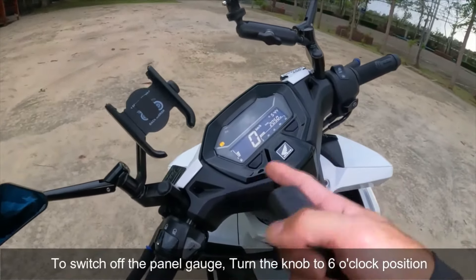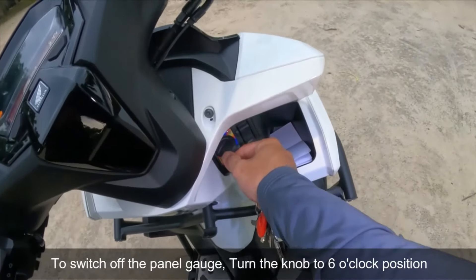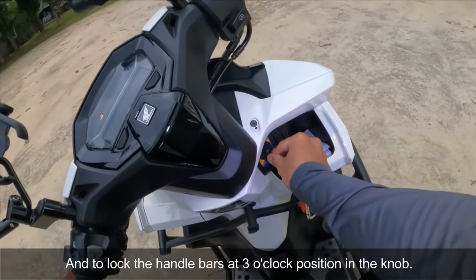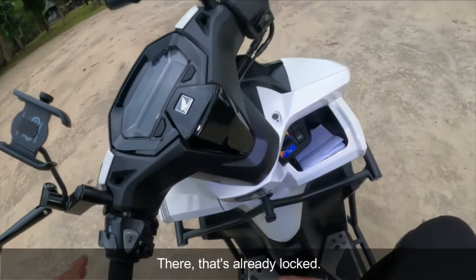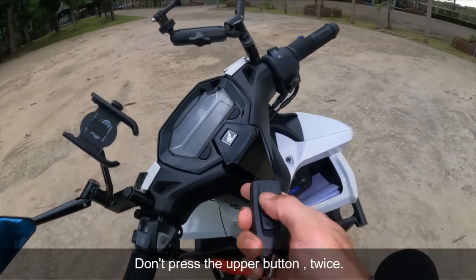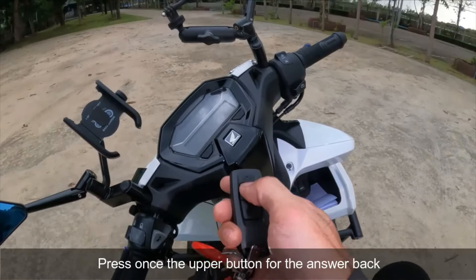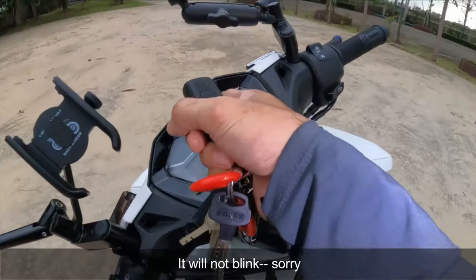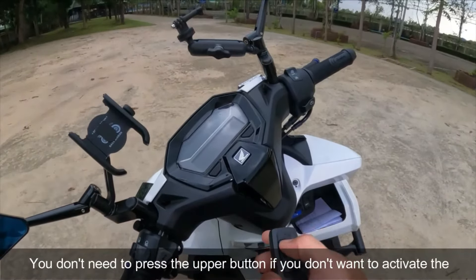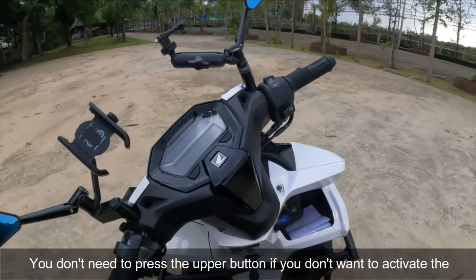Ang pag-switch off naman sa panel gauge — sa six o'clock. At ang pag-lock naman ng manubila ay doon po sa three o'clock. Nakalock na yan. Pag ayaw mong i-activate yung anti-theft alarm system, wag mong pindutin dalawang beses itong upper button. Pwede lang ang answer back system — isa lang. Kailangan talagang hindi mo pindutin yung upper button, otherwise ma-activate po yung anti-theft alarm system.